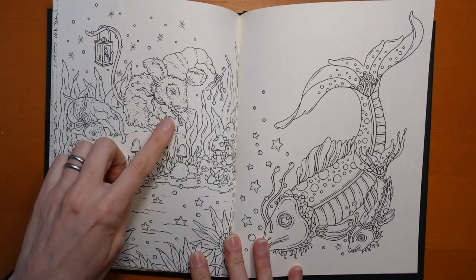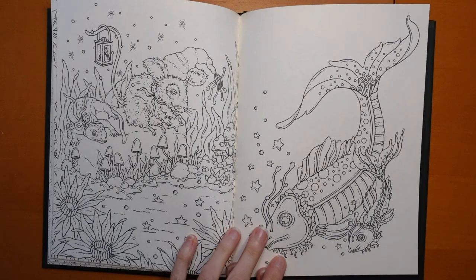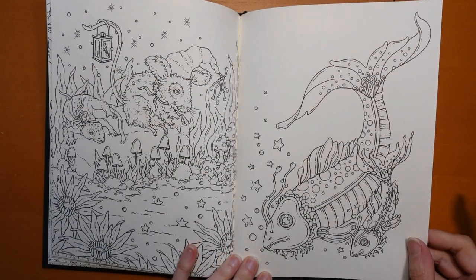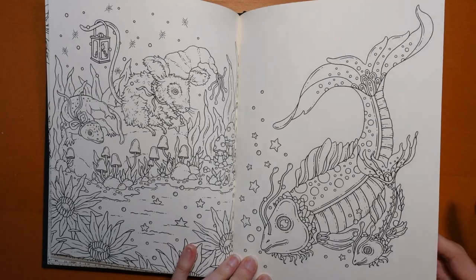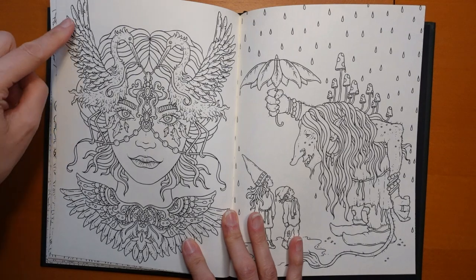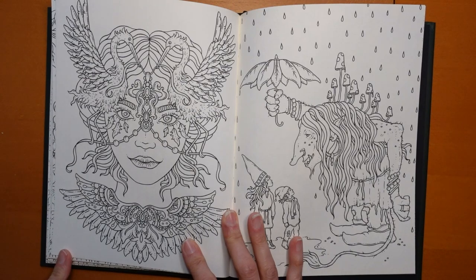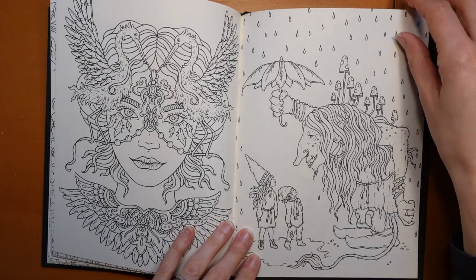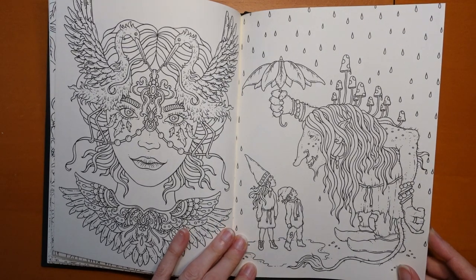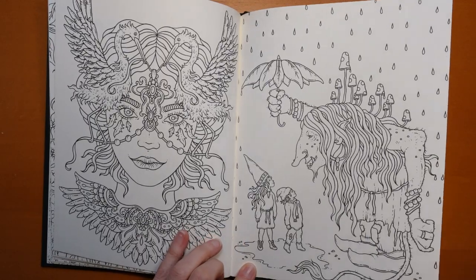This one has got stars going into the water, which looks quite magical — must be night time. We've got a candle, and I guess we've gone under the water here to see these two. Then she's got birds in her hand — very pretty. And here is another one with this critter — look, he's sheltering them from the rain. It's very sweet — they're standing in a puddle. So cute.